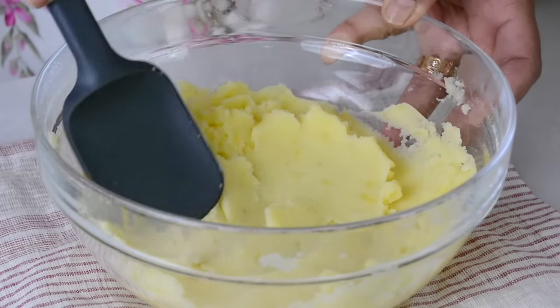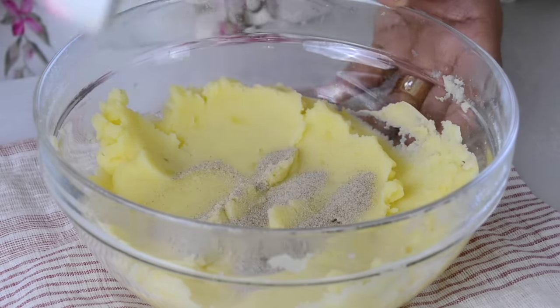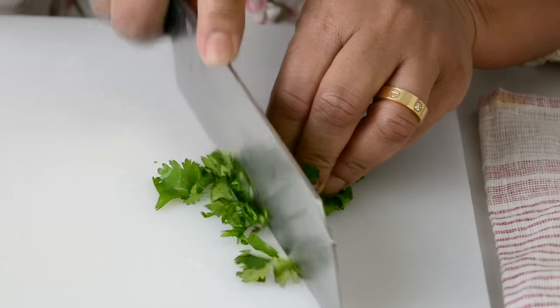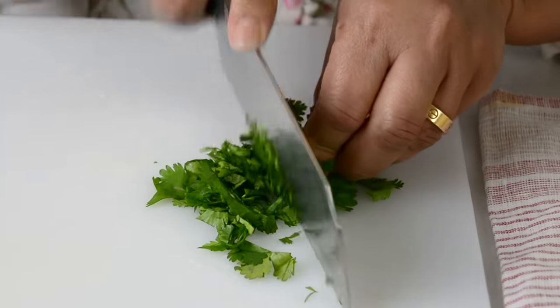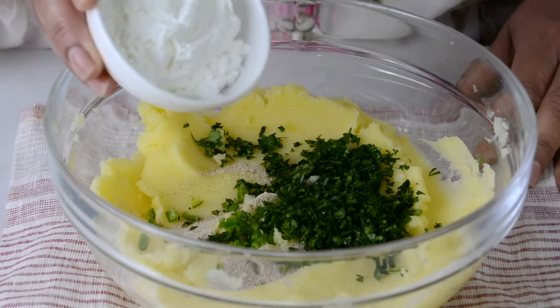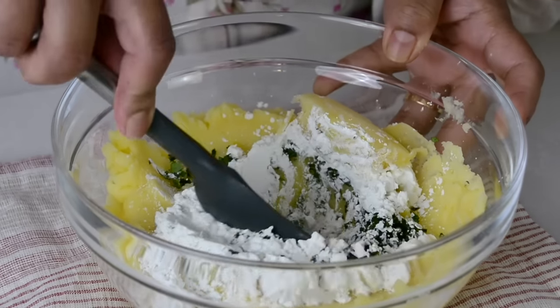Now that we've mashed the potatoes nice and smooth, let's season with half a teaspoon of white pepper. For a little kick, add half a green chili finely diced, and a small bunch of finely chopped cilantro. To help bind the croquettes together, we're going to add three tablespoons of cornstarch. Now let's mix it all together.